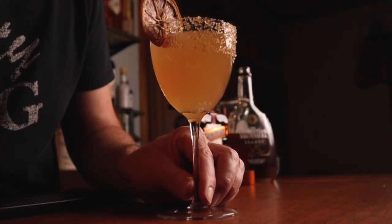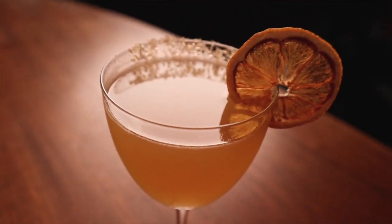It's that simple — I told you this was going to be really easy. Anybody could make this: three ingredients, a little sugar, and a garnish. And that, my friends, is a classic sidecar. It really is a pretty drink too — it's just got that golden hue.